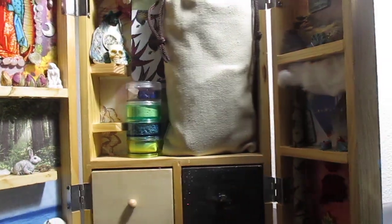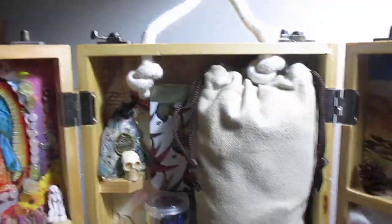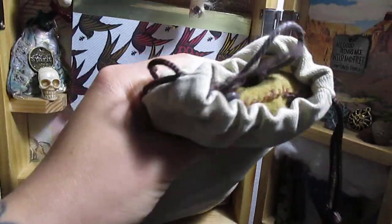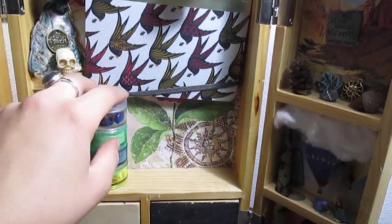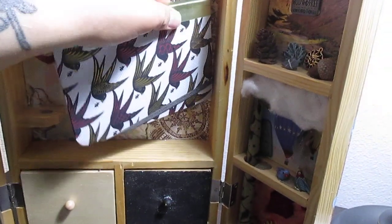I can go ahead and unlatch it and open it — trying to get some good light here. It comes with a little bag that I'll take out so you guys can see, and I'll go through what's in here.